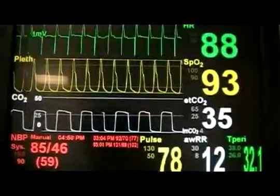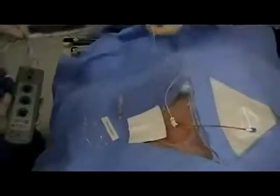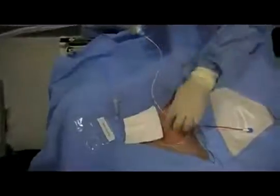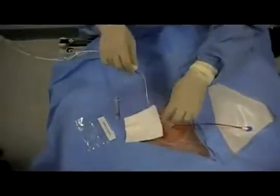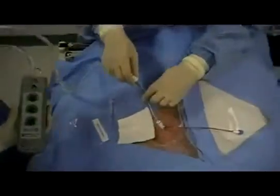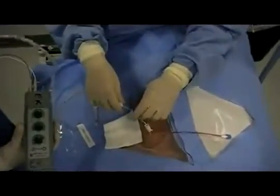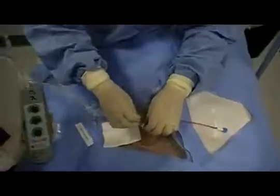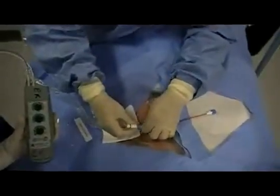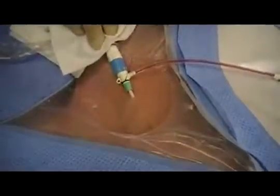Once capture is sustained on the monitor, the contamination shield can be connected to the cordis port and the cordis secured. It is important to remember that at any time, an air embolism can be introduced through an unsecured catheter — all precautions should be taken to prevent this occurrence. The sheath should connect securely to the cordis catheter, and the entire line should be secured using 3-0 silk on a straight needle. As always, a sterile barrier is applied to reduce the incidence of infection.